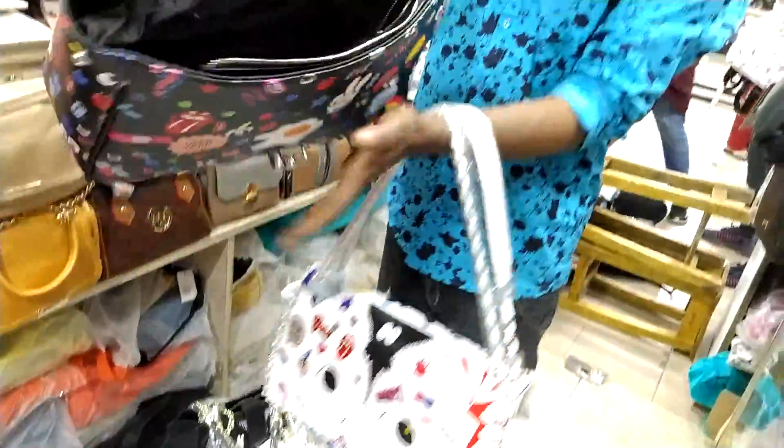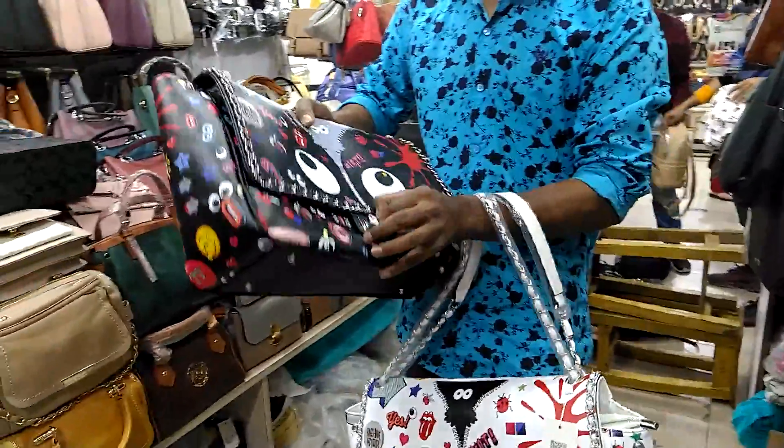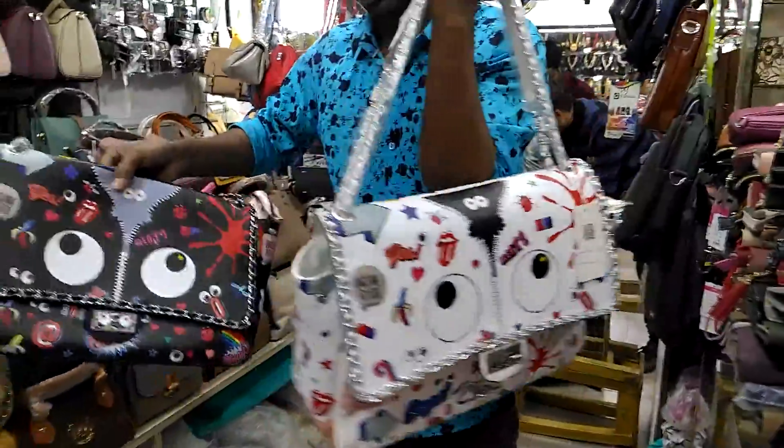Look at that — the backpack. This is black and white. And the price is $2,000. Yes, the price is $2,000. White and black.